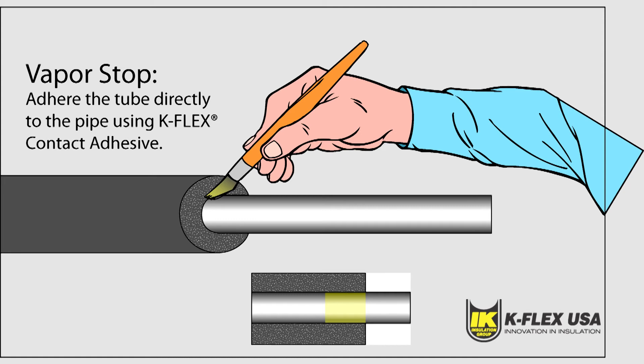For refrigeration and all other below ambient applications, K-Flex USA recommends that you install vapor stops at all insulation terminations or interruptions. This includes supports, valves, and flanges. Start by adhering the insulation directly to the pipe using a two-inch strip of contact adhesive or sealant to maintain closure. Insulation tape can also be used for this purpose.